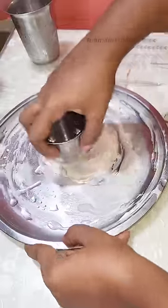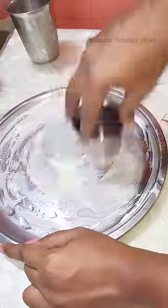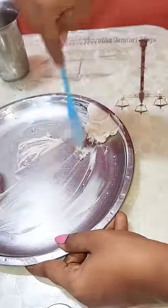We will put a big amount of fresh water in the plate and rub it 100 times. We will make the butter into a creamy texture.